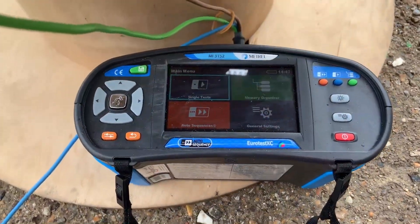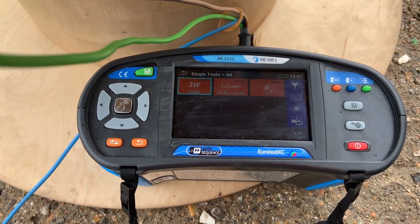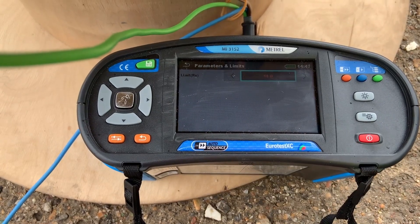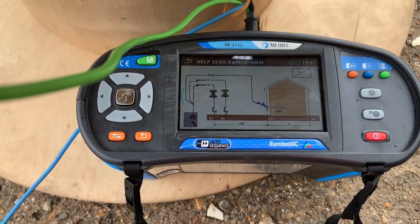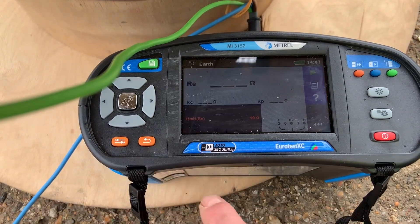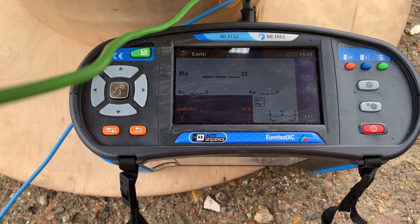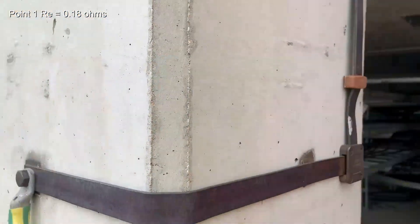We fire up the meter and we select single test. This is an earth test and one of the options is the three wire test. This will check that the probes are connected properly. We can select the limit of the earthing system for the test result and if we hit the question mark it will show us the connections. Once we're happy with that we can execute the test. At this connection point we've got an RE value of 0.18 ohms.